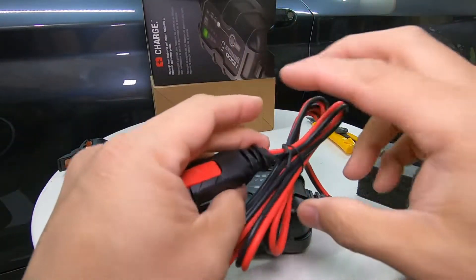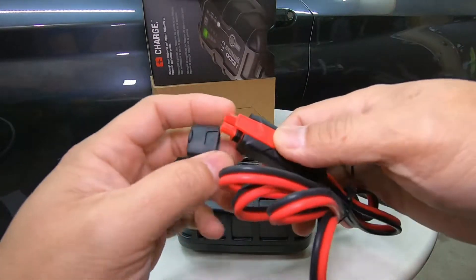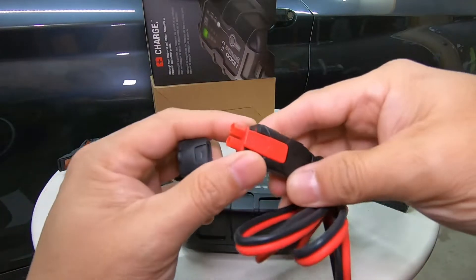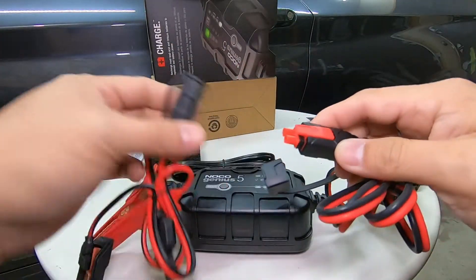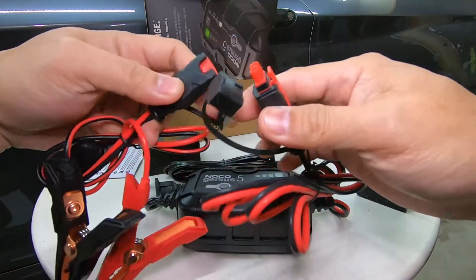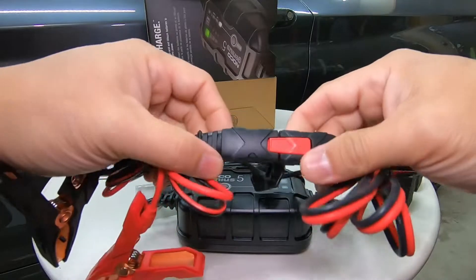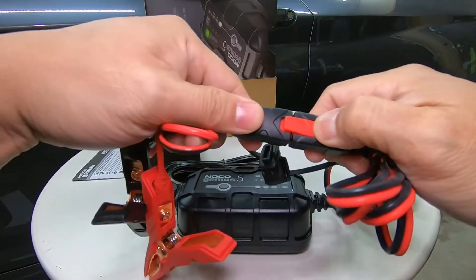Here is your connector. To connect it, just press this to unlock the cover — press here to unlock the cover — and then you can connect your clamps. That gives you a good waterproof seal. High quality, very nice.